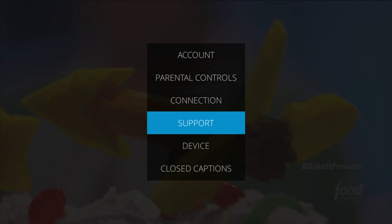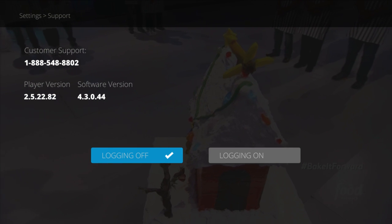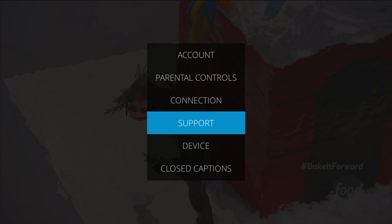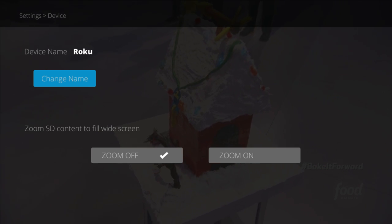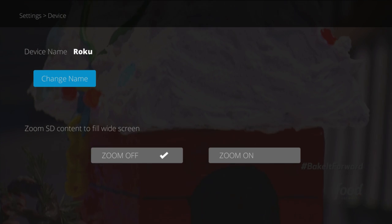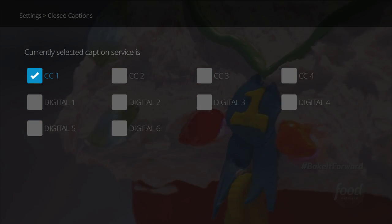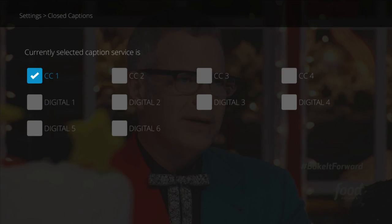There's also a handy support area that actually has a toll-free number, which is outstanding. The device area will let you change your device name and allow auto zoom of standard definition content. The closed caption area will let you select a variety of closed captioning services that are available in your area.